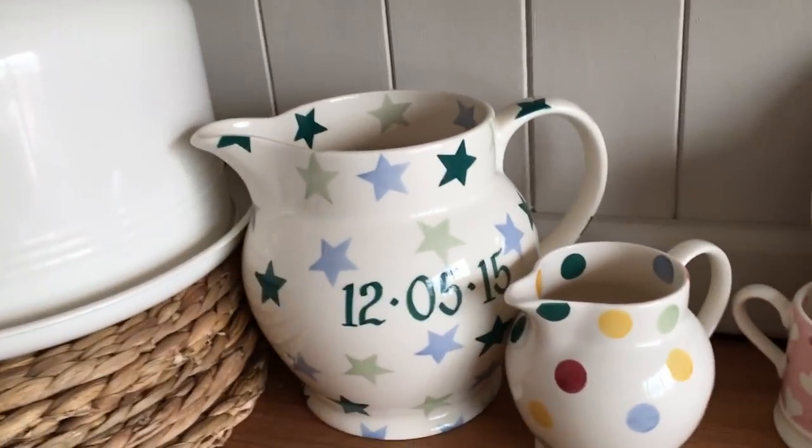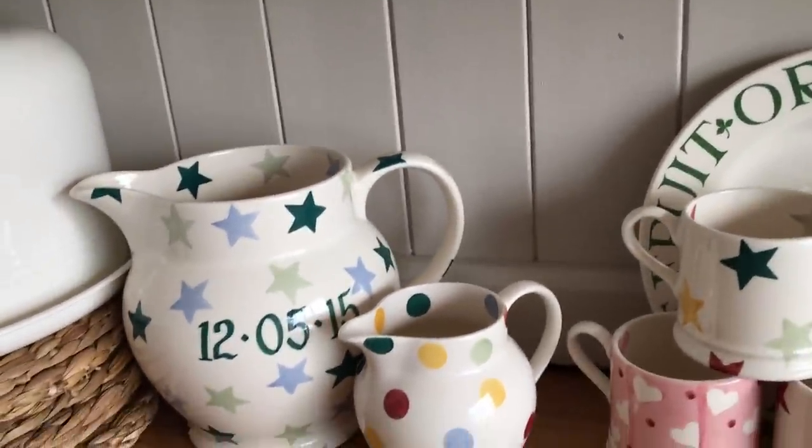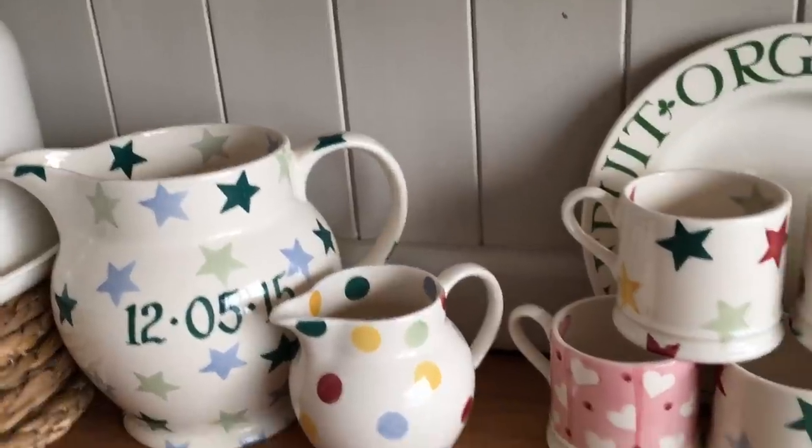We've also got this lovely little jug down here in the same pattern which has got our wedding date on it, and this is a three pint jug.